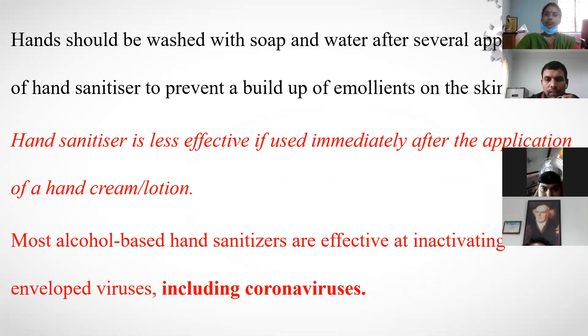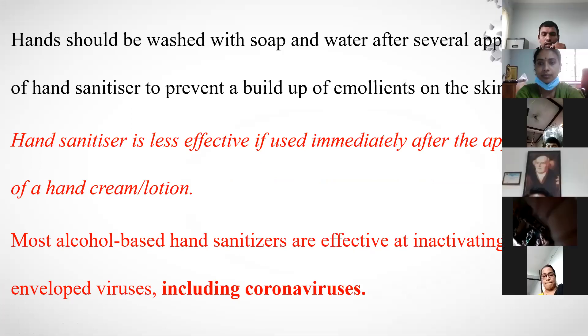Hand sanitizers are less effective if used immediately after the application of hand cream or lotion. Most alcohol-based sanitizers are effective in activating enveloped viruses. Luckily, coronavirus is an enveloped virus, so alcohol-based sanitizers are most effective against it.